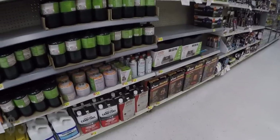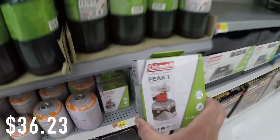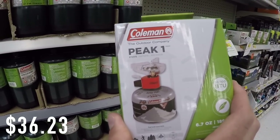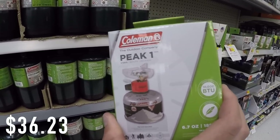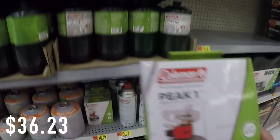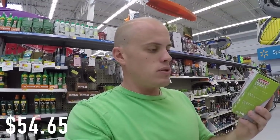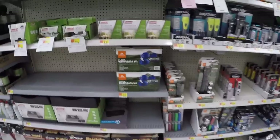Here we are — Peak One Coleman burner. We already got the propane canister; this little device on top is the stovetop, and it's $18.42. By the way, if you want to get it cheaper, it's about $15 on Amazon, so I'll put a link in the description. I'll link all the stuff I just showed you on Amazon too, in case you live somewhere remote like the mountains of Colorado with no Walmart nearby.